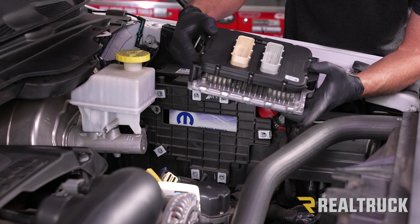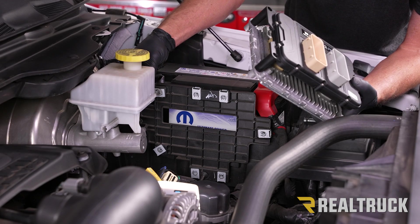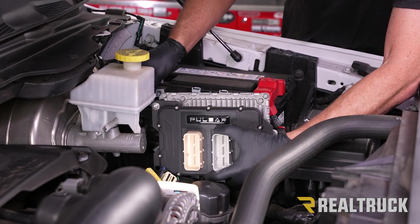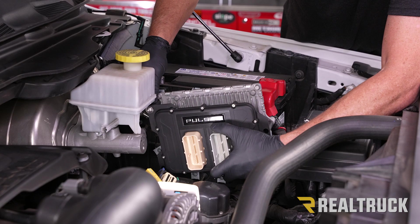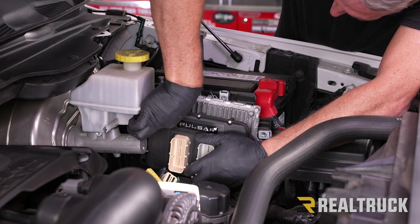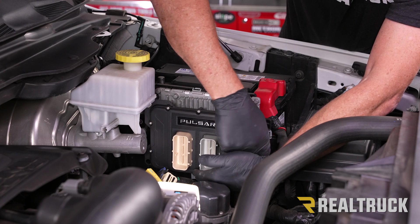Here's our ECM and Pulsar module. We're going to go ahead and line it back up. We've got some new bolts that we're going to use. With this ground wire, make sure the ground wire is between the bracket and the ECM, not between the ECM and the Pulsar. Go ahead and line that bolt up first. Line up everything before tightening anything down, then tighten it all down with a 4mm Allen wrench.